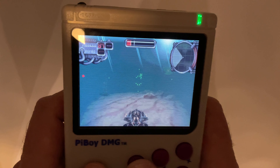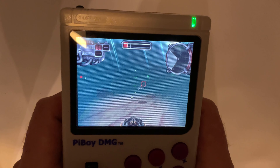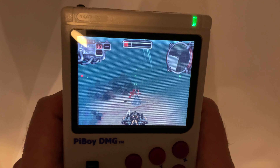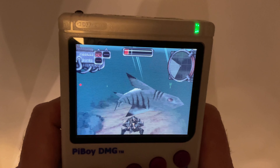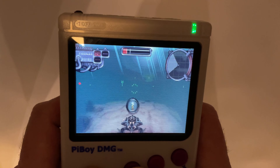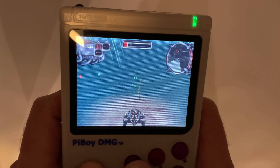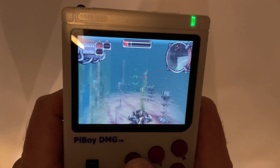RetroArch is a compilation of console emulators with very extensive customisable settings. The interface you use on this game is overlaid on top of RetroArch, and so that explains why, when I leave this game later, you won't recognise the menu.